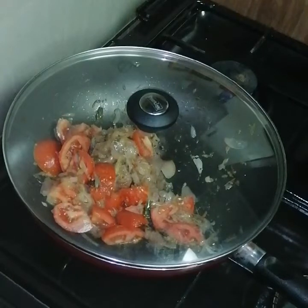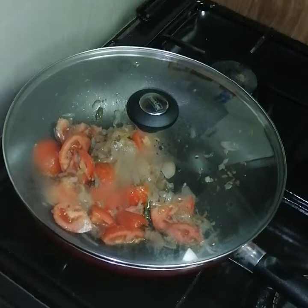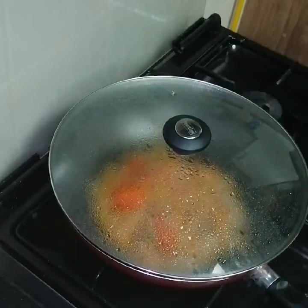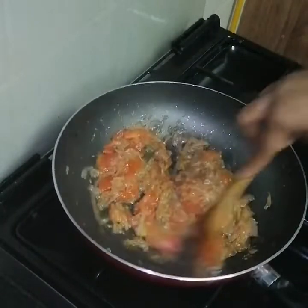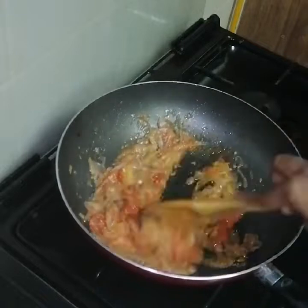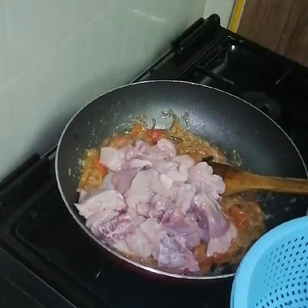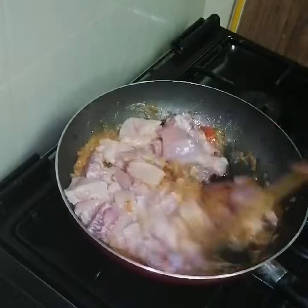Add a little paste on low flame. Add a bowl of chicken, then add more chicken as well.